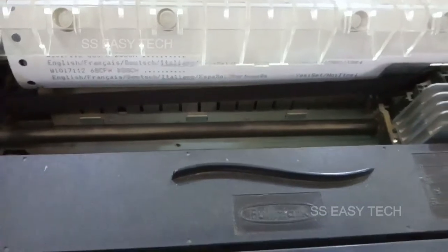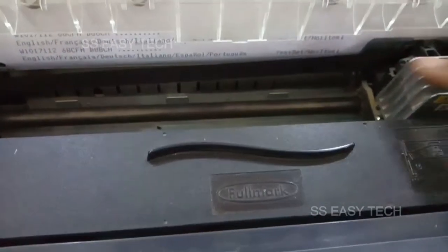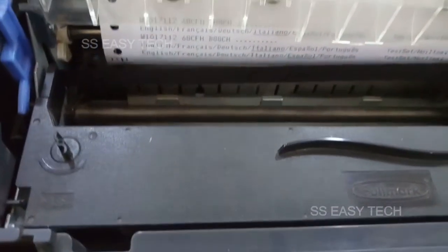If you want to change the language, say no — no means item down arrow. See your control panel item down arrow, press it. Now Spanish with underline is shown.